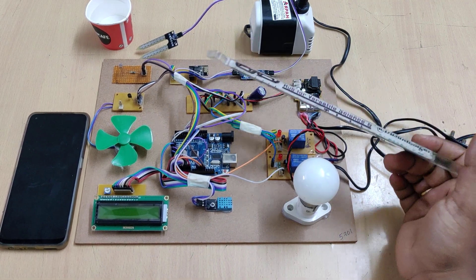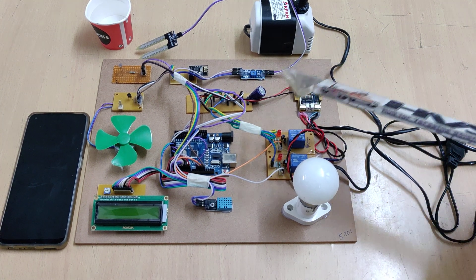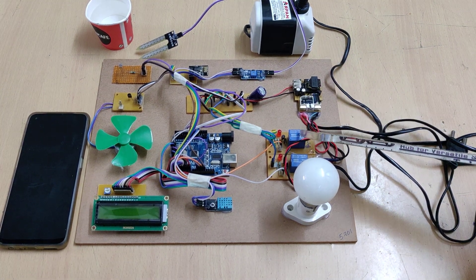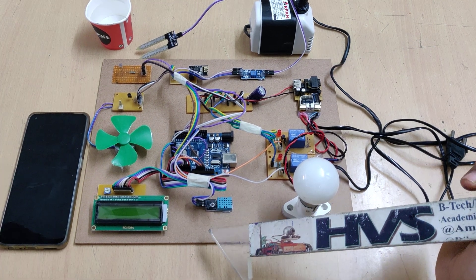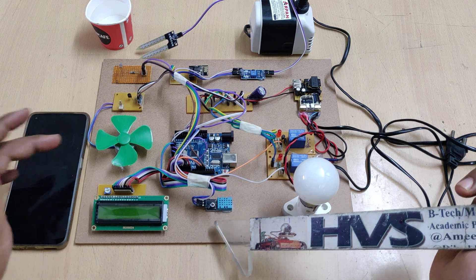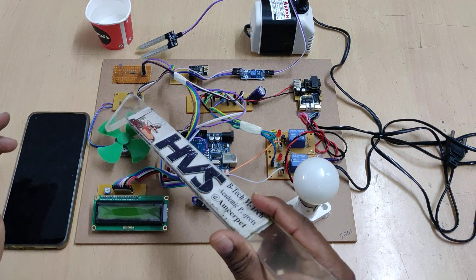Coming to this motor: whenever the moisture content is less than the threshold value, then automatically we are going to turn on this motor with the help of another electromagnetic relay. Coming to temperature: if the temperature is above 50 degrees centigrade, then we are going to turn on this fan with the help of this transistor board.